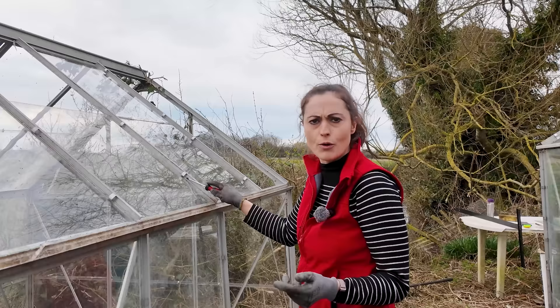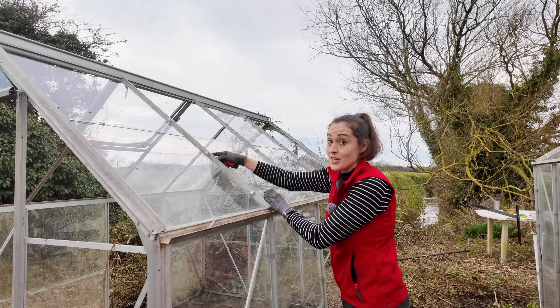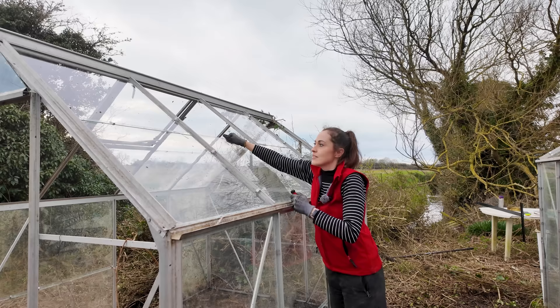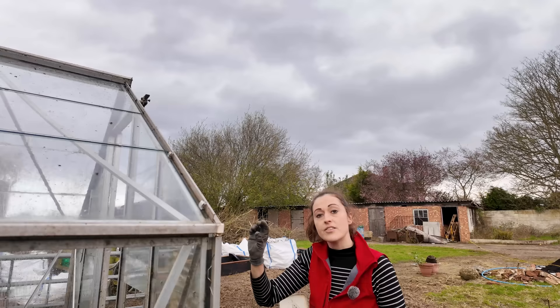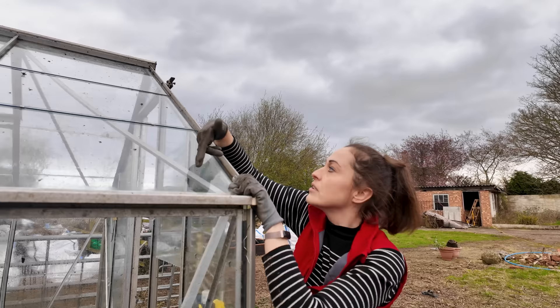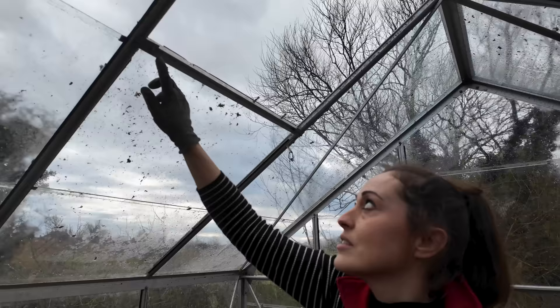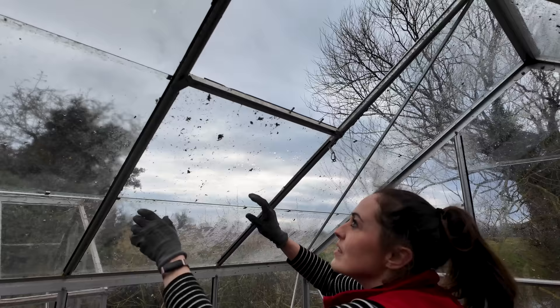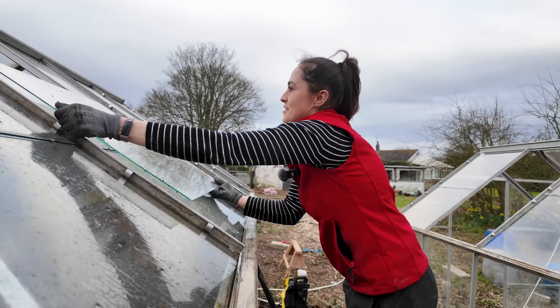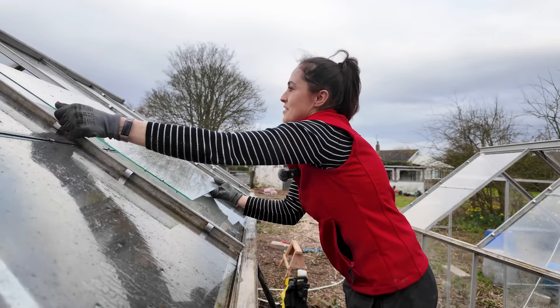I've run out of the big square window panes for this side now — I need to start stealing from the other greenhouse, robbing Peter to pay Paul. At least it's landing the channel so hopefully by the end of this I've got one decent one, and the other greenhouse we can do something else with — maybe turn it into a fruit cage. This used to be another window opening and that part is broken, so I'm going to unbolt the metal piece and just put some hooks in, just like the rest. It looks like I could add a window opening at any point if I wanted to.